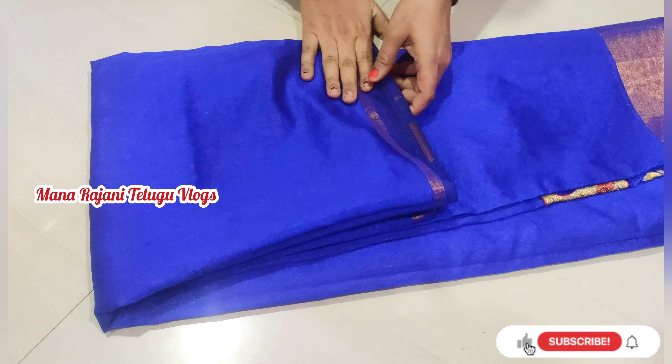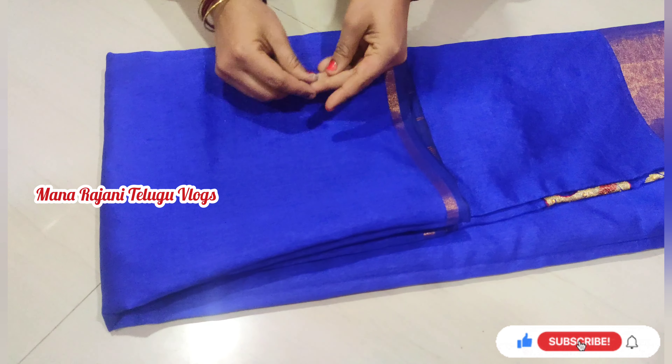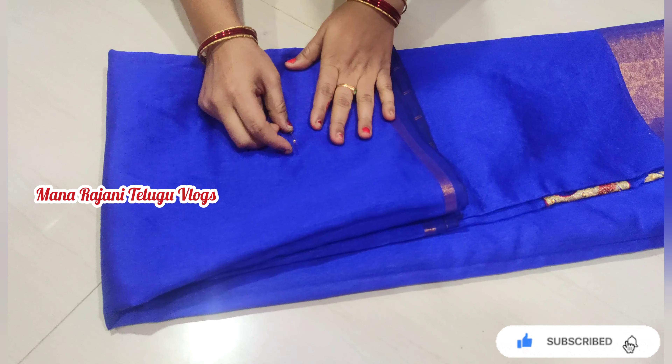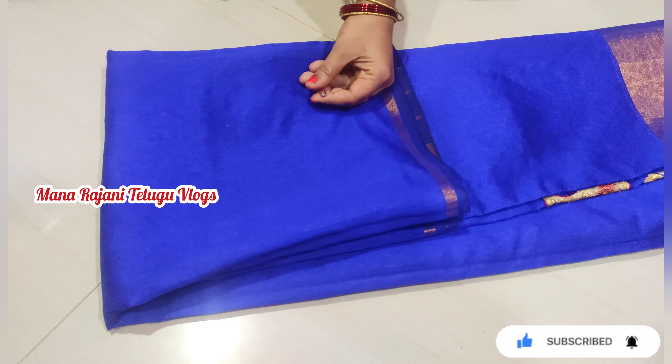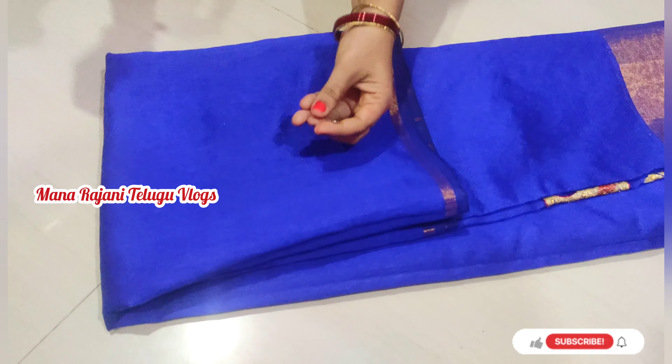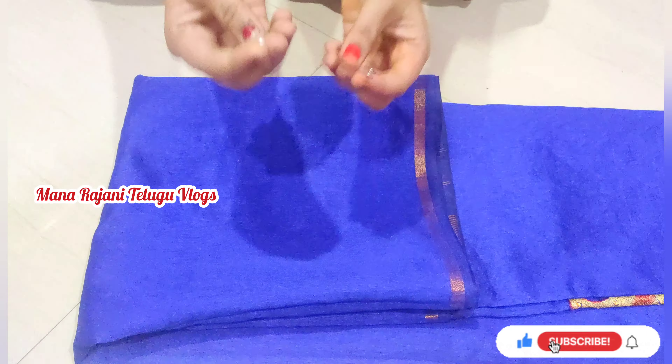We have to make a tip and we need to paint the tip so we can clean the tip. We have to make a tip so that we can clean it.